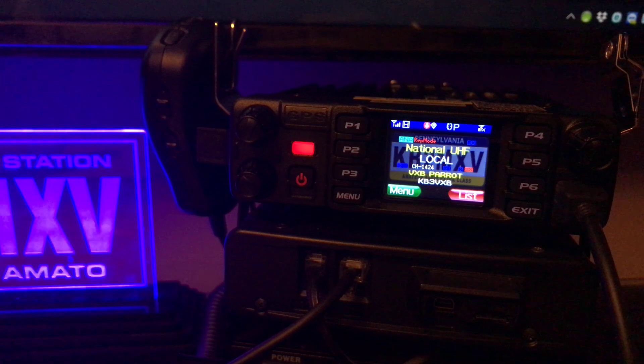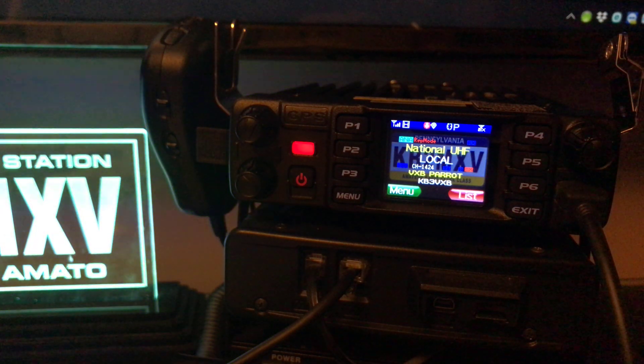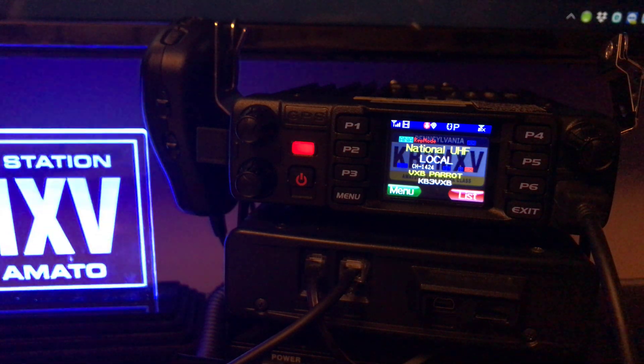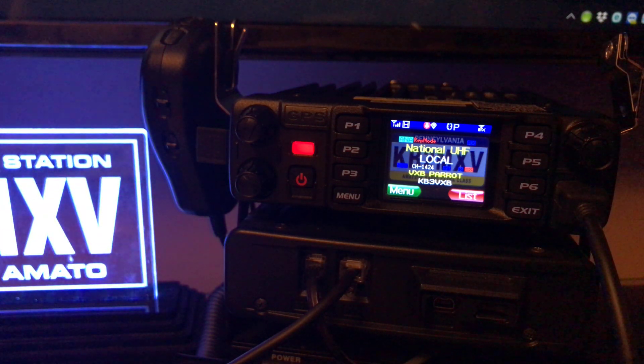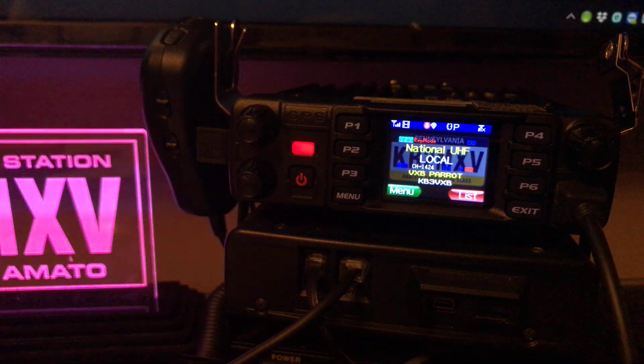KB2MXV, KB2MXV, testing parrot from national UHF analog crossbanding into parrot. Testing 1, 2, 3, 4, 5. KB2MXV.